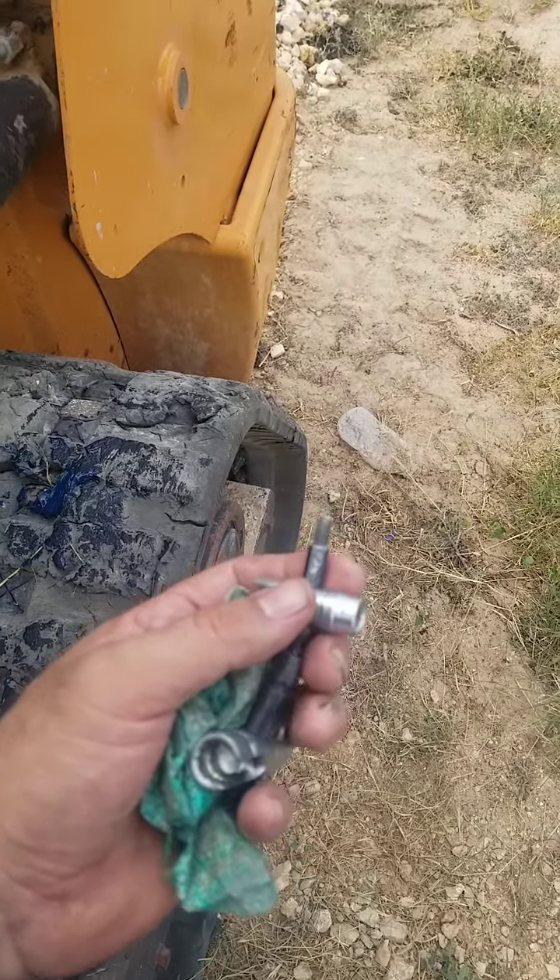I've seen a few guys make the mistake of holding the belly pan up with their knee when they do the last bolt — and yep, call 9-1-1, someone screwed up their knee or popped a joint. Anyway, I'm getting off track — that's a whole different scenario. Hey, thanks for watching. Grease fitting tool — everyone should have one. These guys saw me whip these out and they didn't know what they were — they were in shock. Thanks.